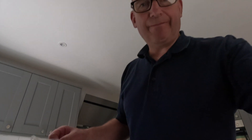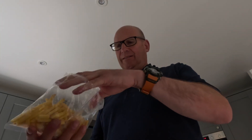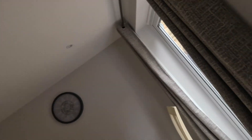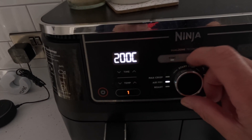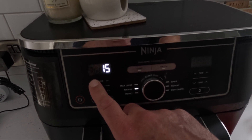Chips are going in the air fryer - just chucked most of them all over but they're in. I've got them on airfry at 180 degrees for 15 minutes. Let's go.